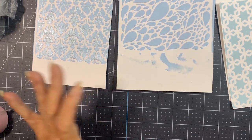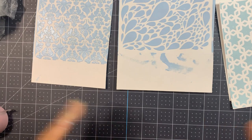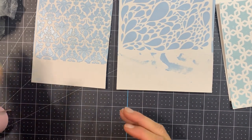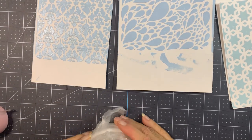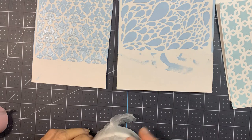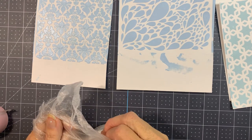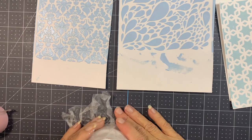You don't have to use it with a stencil. You can use it on just a background with different combs and make patterns, on the front of a card or even a scrapbook layout. You can do a lot of stuff, so don't think it's just for stencils. I do plan on using it a lot with my stencils because I have a lot of stencils and I love stencils.